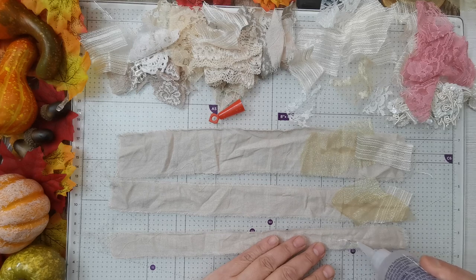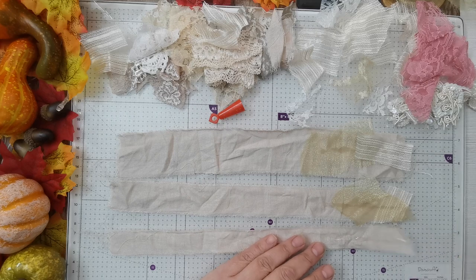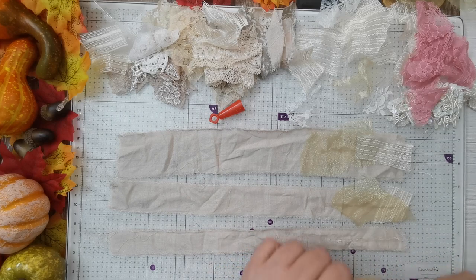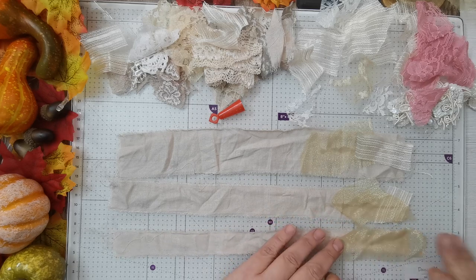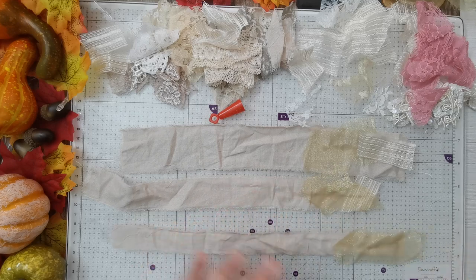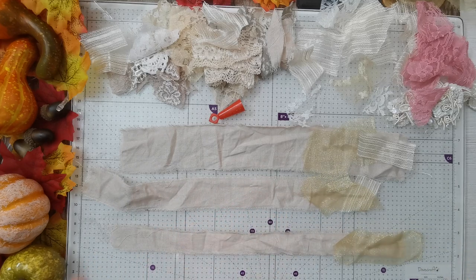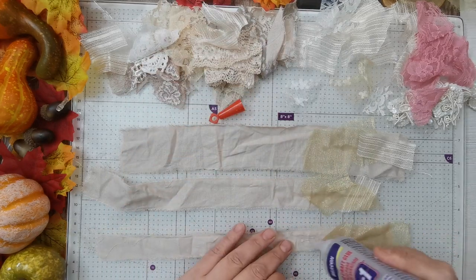I did have a go at the fabric clusters, which will be in an upcoming video in the Woodland Wonders series. So you will get to see that if you're watching those videos. I'm guessing any excess you cut off or just leave — who knows! So that's covered quite a lot.